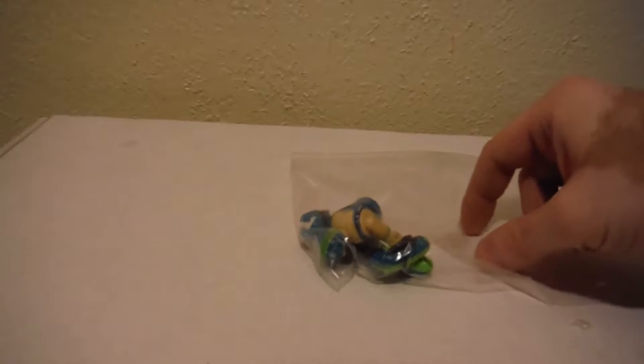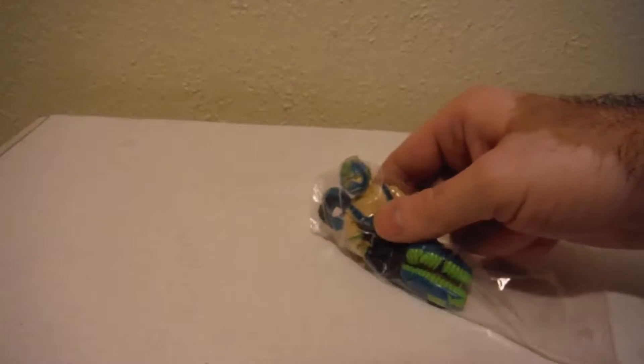Hello everyone, thank you for tuning in. This is another one of my GI Joe videos. From my previous videos, there was a great collection that I bought at a swap meet. What I'm going to try to do in this video is put one of these figures together.